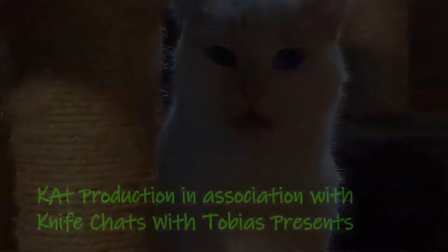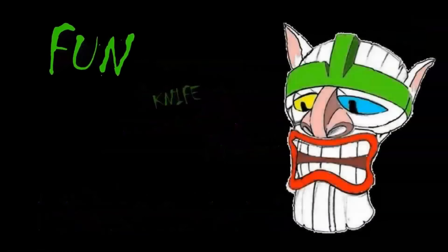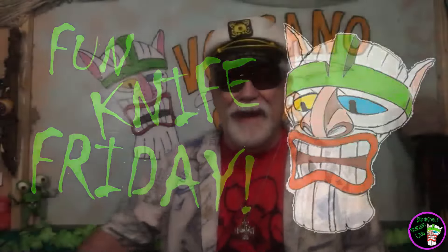This episode was previously recorded in front of an imaginary studio audience. Time for Fun Knife Friday! Alright, hi all you knife chatters out there. Your old pal Skip to Show coming back at you again from the Volcano Club — another Fun Knife Friday. And have I ever got a great one for you today. This is probably the funnest knife I'm going to show you in years.